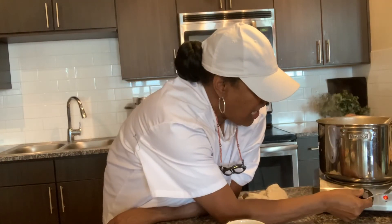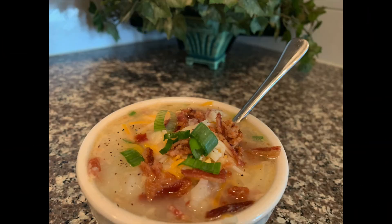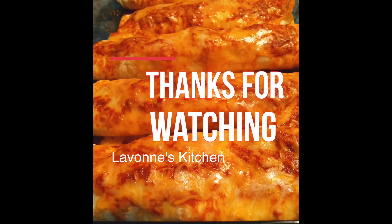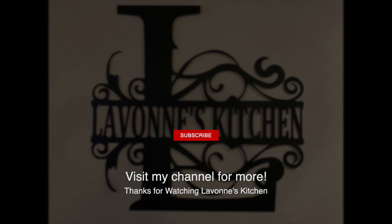Well, let me turn this off because that's done. I want to finish eating my soup, and I'll see you guys next time in the kitchen. Bye!